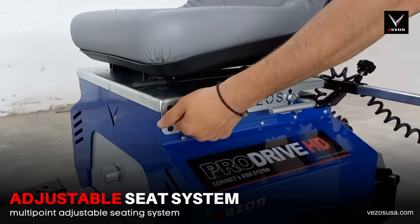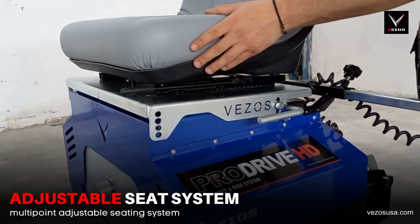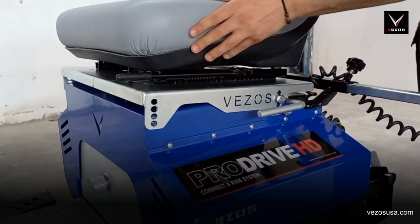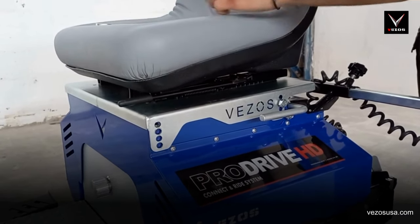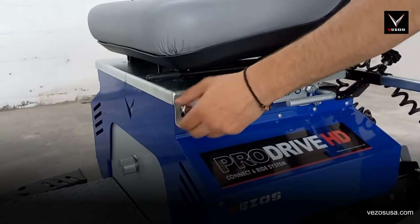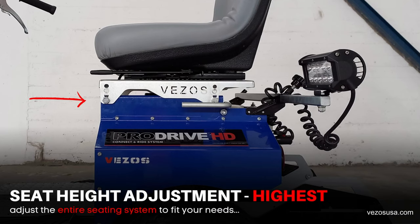When you initially set up your new ProDrive HD driver, you want to make sure that you have adjusted all seating positions, ensuring you a restful day of work. Therefore, Vezos has designed a multiple point inclination system for the driver's seat. Choose the combination seating adjustment that fits you, make sure that your feet reach the pedals, and practice forward and reverse movements before securing your required setup.